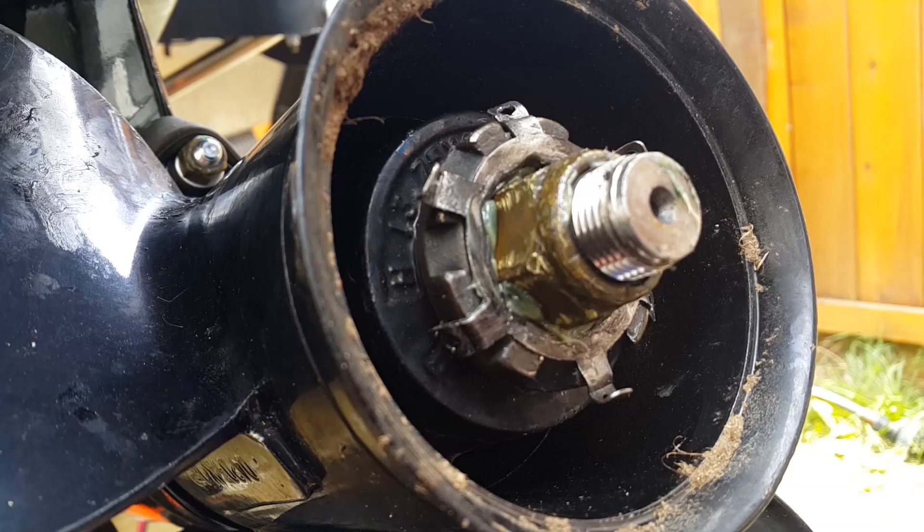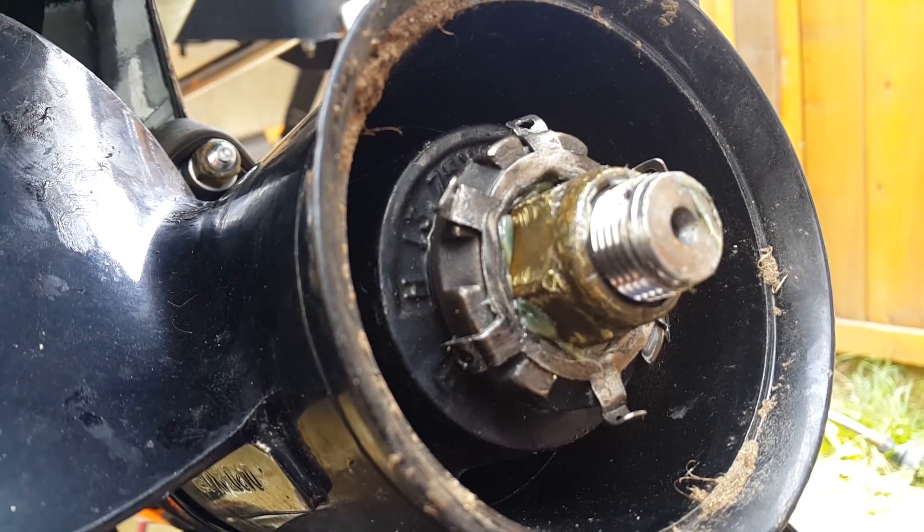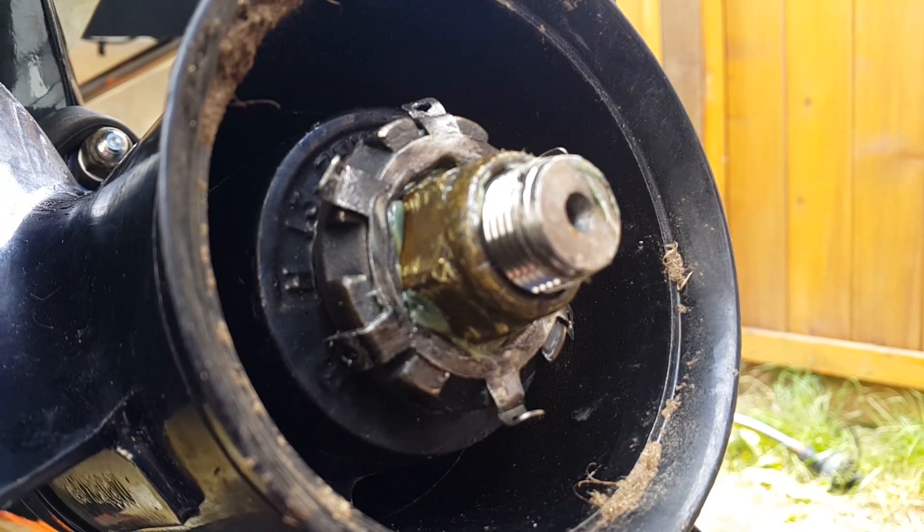That's how to change a prop on a command thrust gear case, which is the same as larger motors like the 75 and the 110.